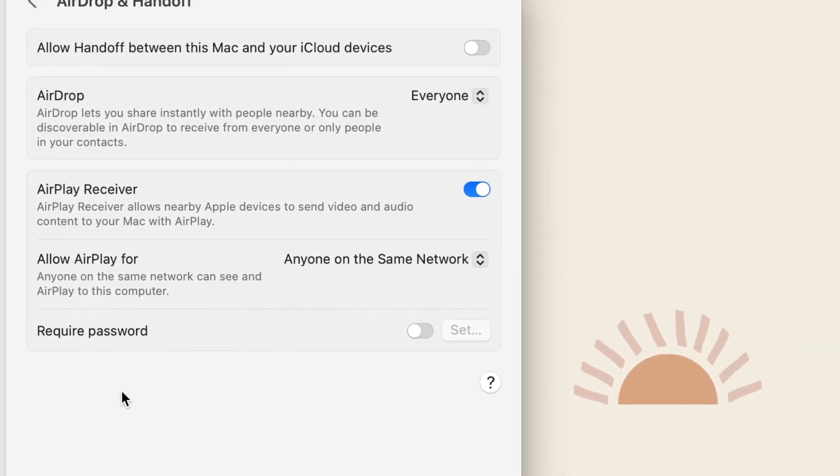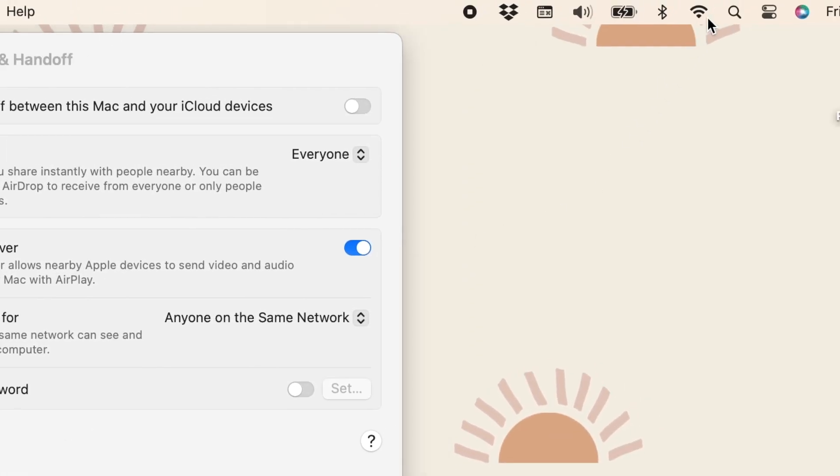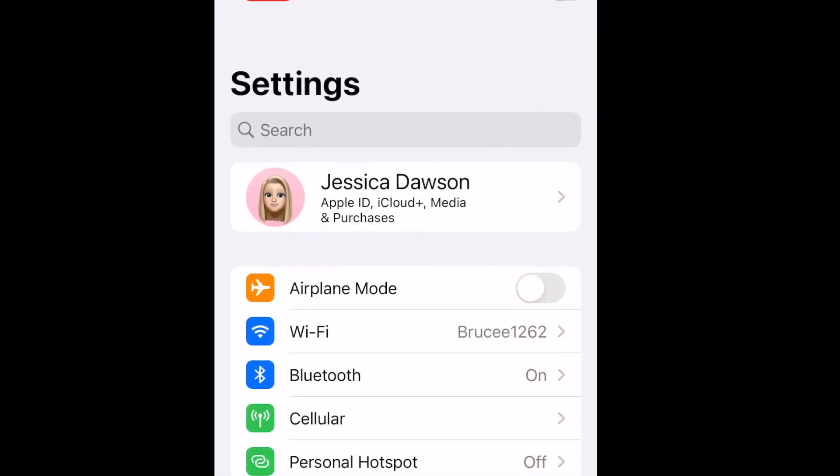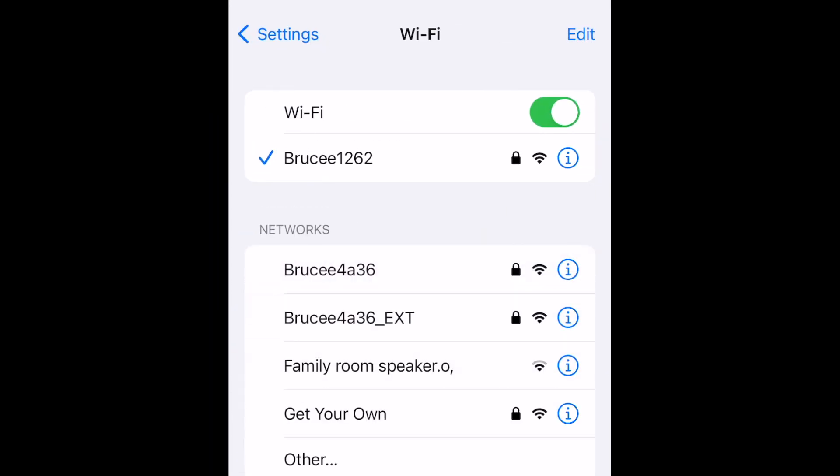Now that your settings are configured, make sure both your iPhone and your Mac are connected to the same Wi-Fi network. Some routers will have multiple frequencies available for the same home Wi-Fi system, so just double-check that you're using the same one on both devices.